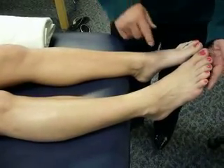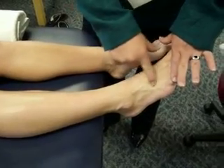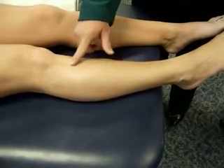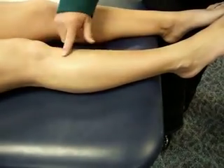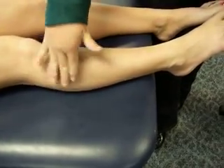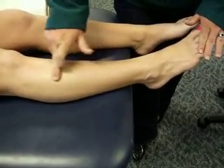Extensor digitorum longus is the muscle that extends the four lesser toes — go ahead and flick those toes up. We can see extensor digitorum longus coming across here. The muscle belly for this is lateral to anterior tib. So we have anterior tib, and moving laterally we come to the muscle belly for extensor digitorum longus. Peroneus longus is still further lateral. Looking at these three muscles together: anterior tib, then extensor digitorum, then peroneus longus most laterally. Pull those toes up one more time — there is the muscle belly for extensor digitorum longus.